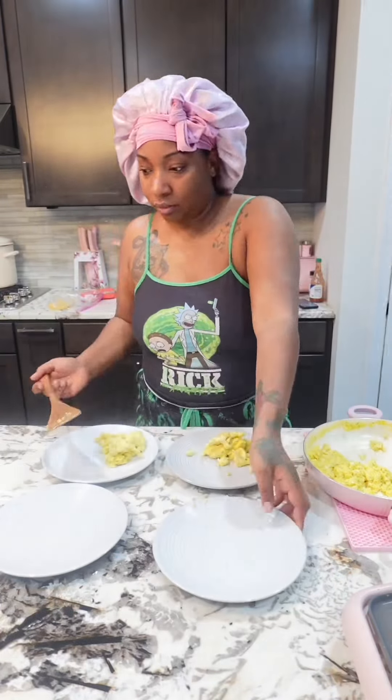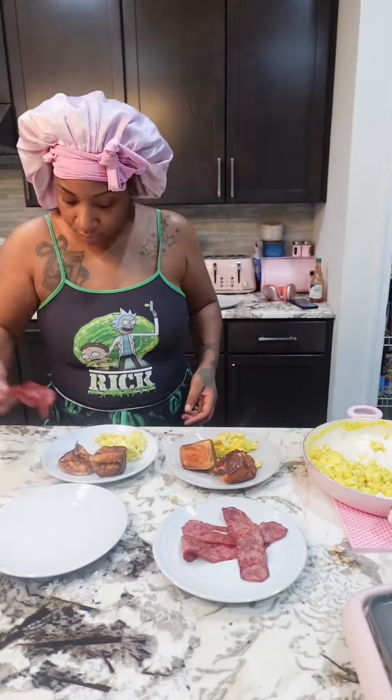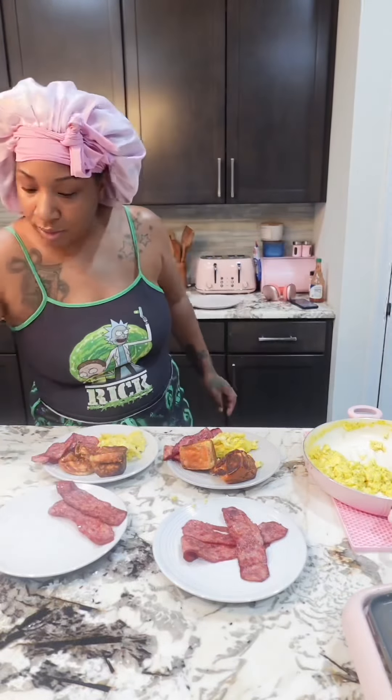So as I was making my kids' plates, Kamai was like 'I don't want that, I just want all bacon,' so that's exactly what she got. Baby, I'm not gonna force her to eat nothing that she don't want to eat.